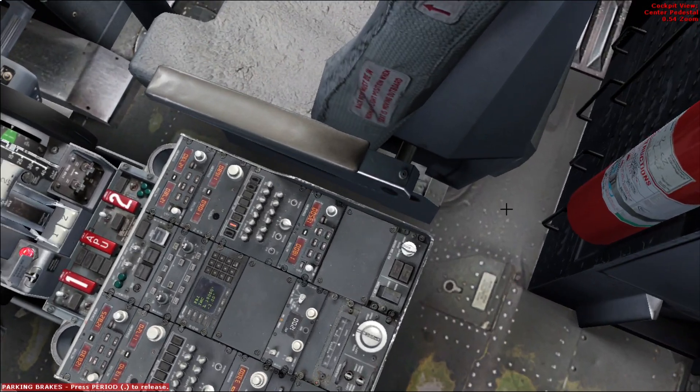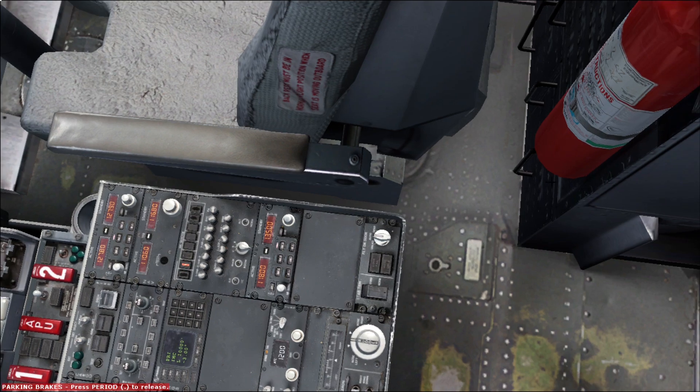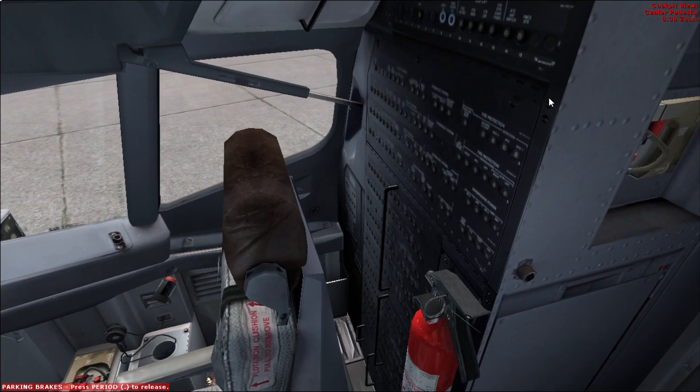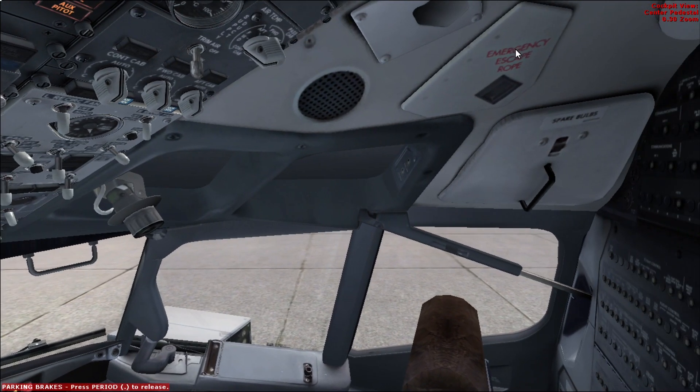Here in the floor — let me zoom in — you can see this little door. This is the manual extension access door for the gears, and we have to make sure this one is closed, so usually I step on it with my foot with a little pressure. Next we check that the fire extinguisher is stowed properly and on its gauge we check to see there is enough pressure. We also check the circuit breakers behind the first officer and check the emergency escape rope for the first officer, making sure the spare bulbs are stowed and closed properly.